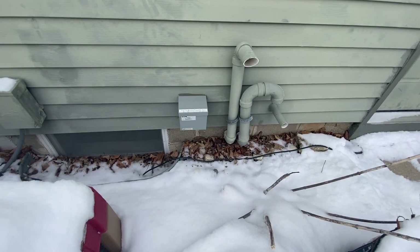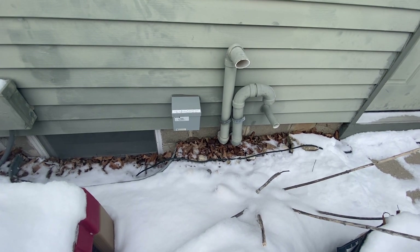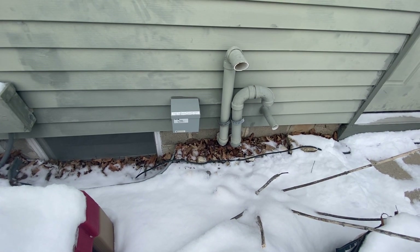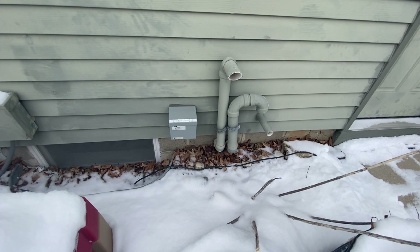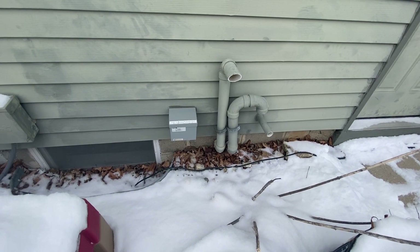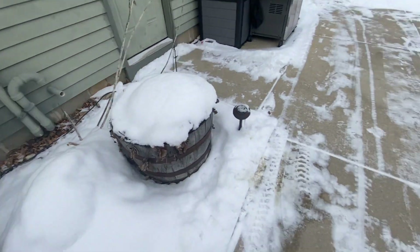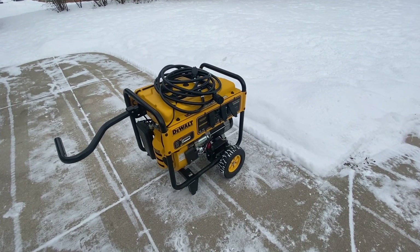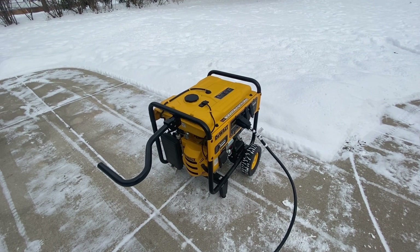Right here is my inlet box on the outside of the house. Underneath it, the cord has a twist lock that runs in there — that's where it runs into the house to provide power to the main circuits. So again, there's my inlet box, running out to my generator. We've got her all hooked up.